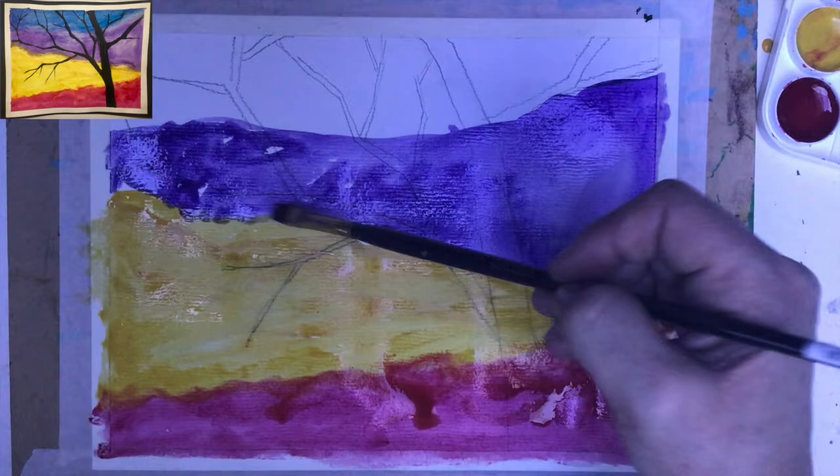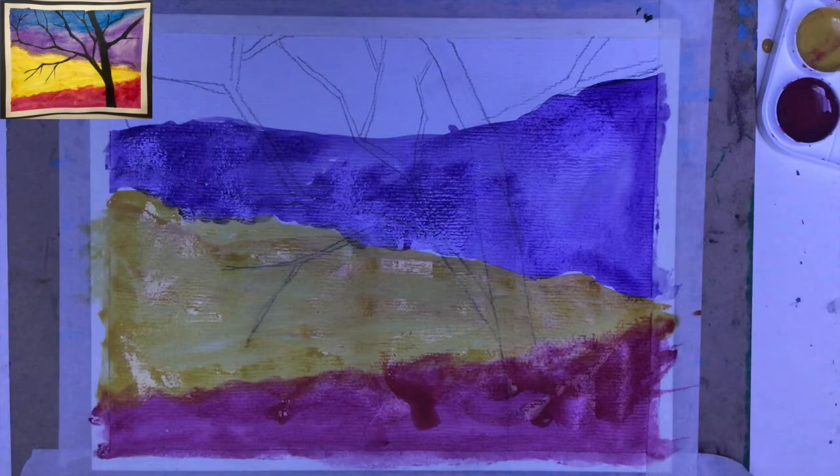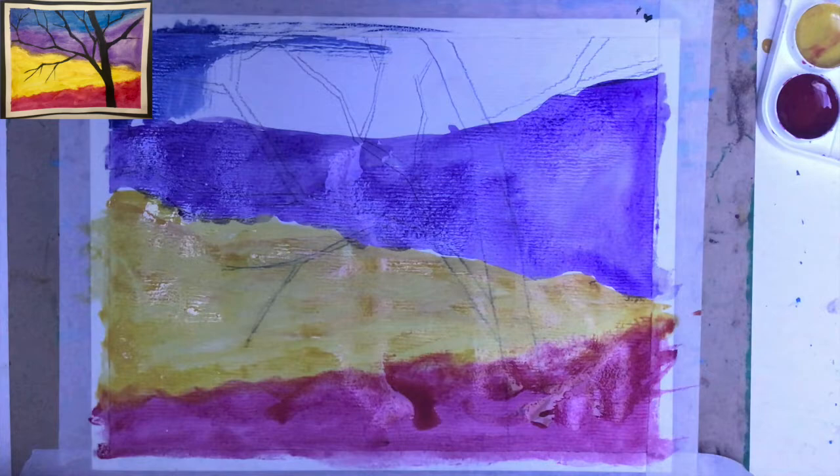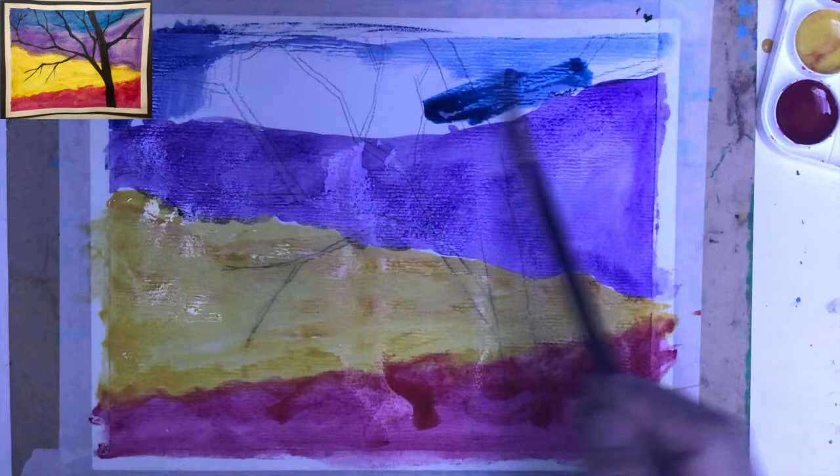Look at this. Depending on how I apply the blue — if I apply it quite heavily, I can still see the silhouette, actually. When I have less of it, it will be a little bit less visible.